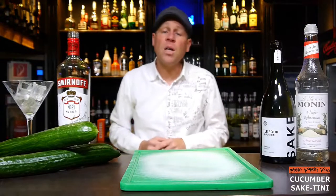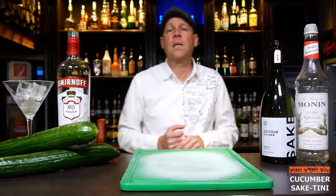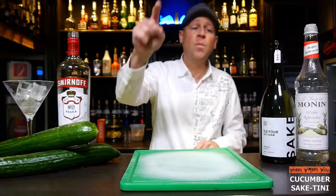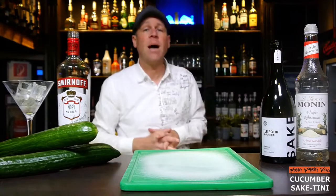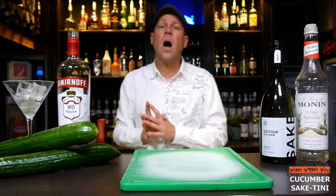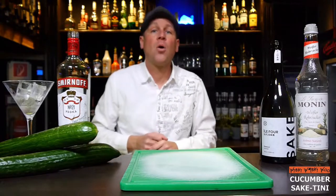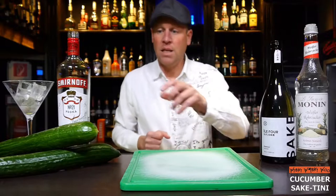Hello, welcome back to my cocktail blog. Today I show you how to make the Kukuma Seic-Tini. For that, of course, I need Kukuma and Seic and some other spirits, and I will show you how to use them. But now let's start with our Kukuma Seic-Tini.